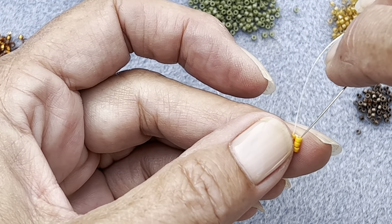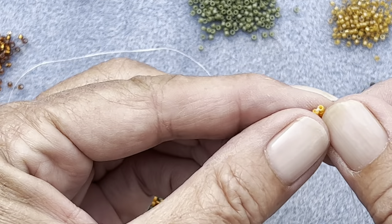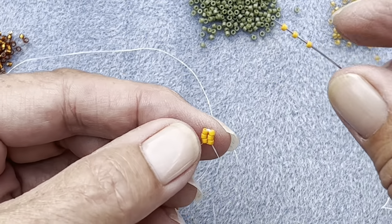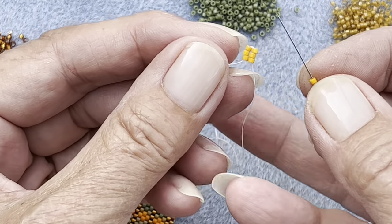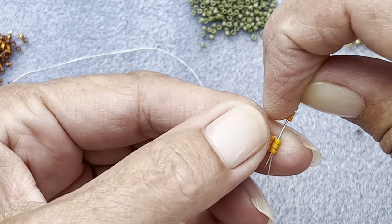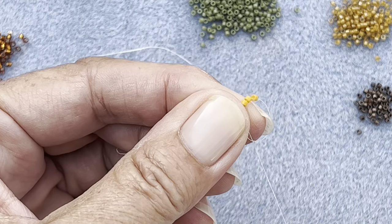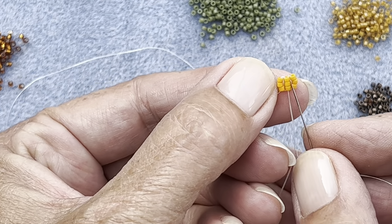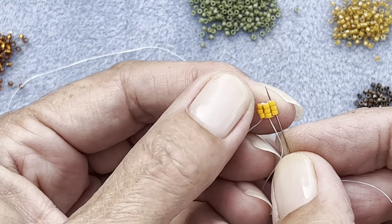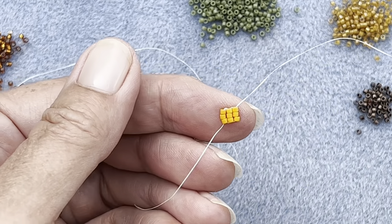And go back down one more time just so I'm away from that tail thread. And then all I'm going to do is keep adding three at a time - one, two, three - and then I'm going to sort of ladder stitch it across all the way, down that one and pull. It should just sit in place nicely. And then back up the next one - that's all there is to it, all the way along.